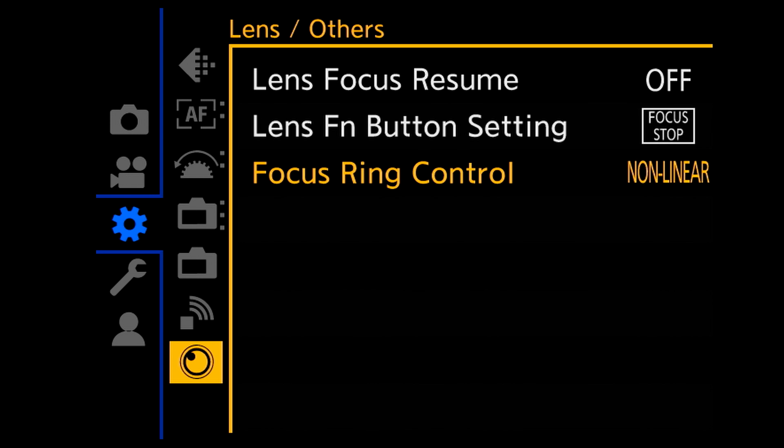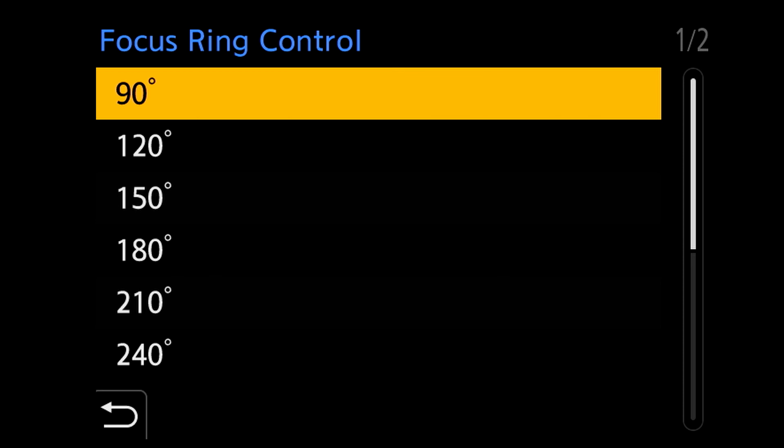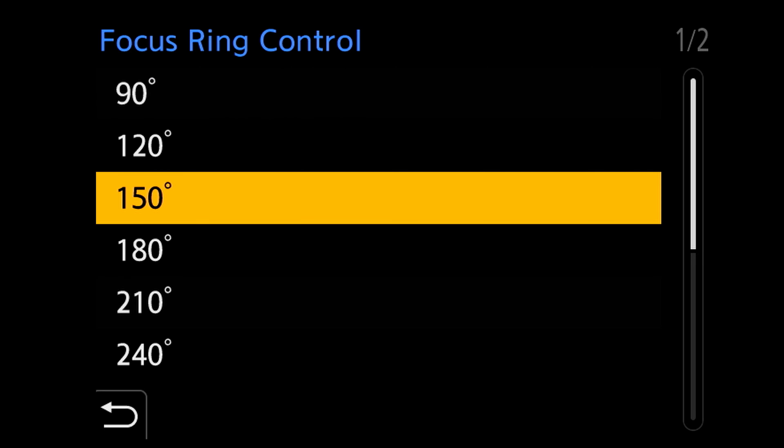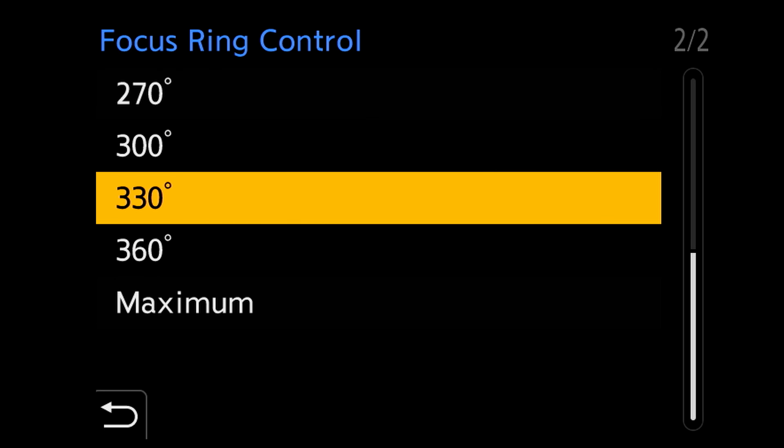For manual focus, when using this lens with a late-model Panasonic camera such as the GH6 or GH5 Mark II, you can choose between linear and non-linear manual focus mode and also set the focus rotation angle. Overall this Leica 9mm lens is really great for video shooting.